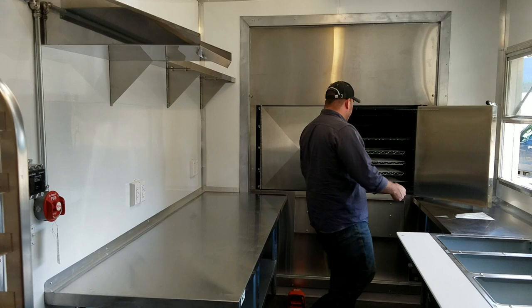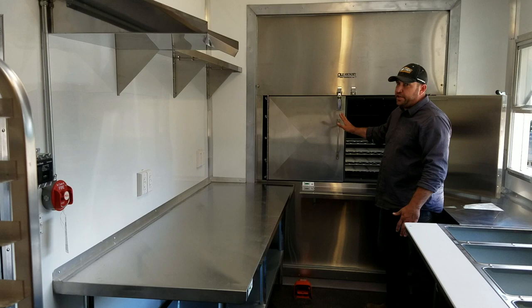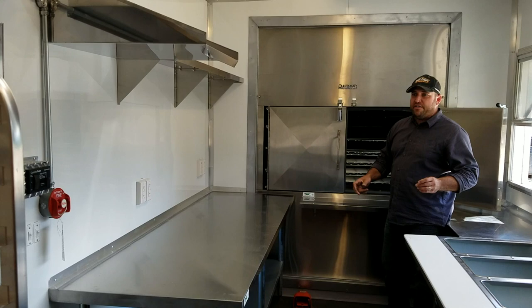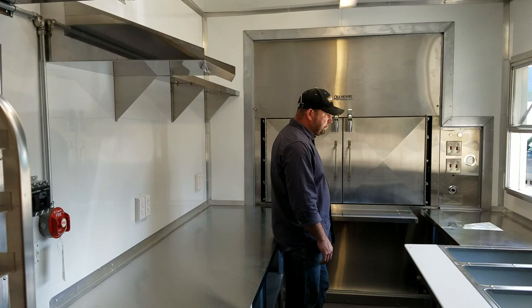If you're coming from the prep kitchen area with a big hotel pan of ribs to load, there's a pop-up shelf — you set your ribs down right here and load them onto the racks as you go. Really nice barbecues, all digitally controlled, gas and wood-assisted fire. You set them just like an oven — turn it to 350, or if you want low and slow, set it at 175 and it'll keep it right there, just purring along. Really great high-volume units with great closers on the doors.